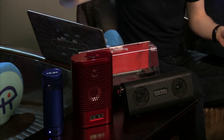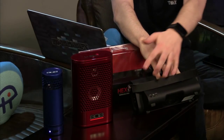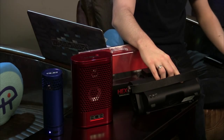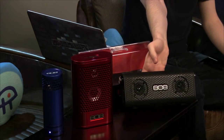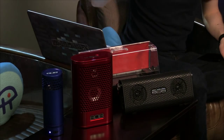I'll cover features that all of them share. They all have aux inputs on the back, so you can plug in a headphone jack. If your device isn't Bluetooth-ready, these will still support it. They're all covered by a one-year warranty.